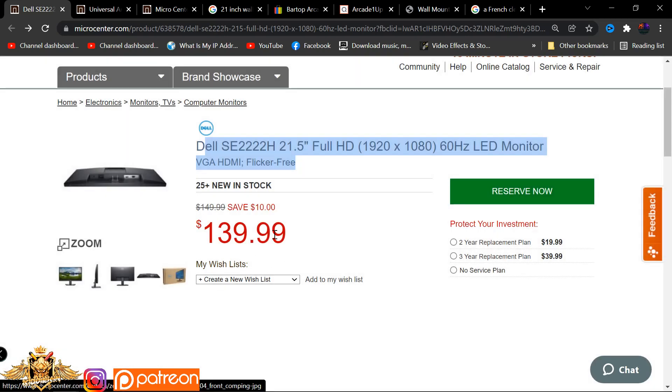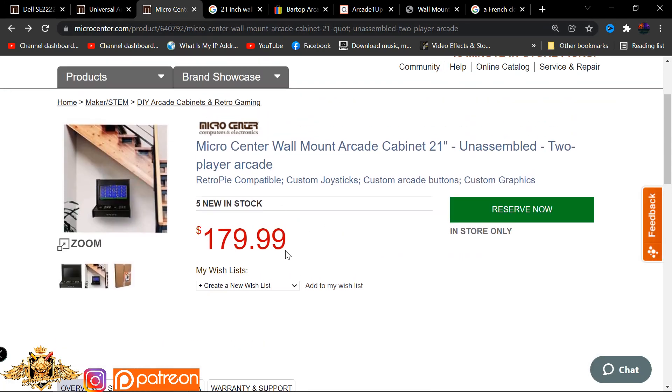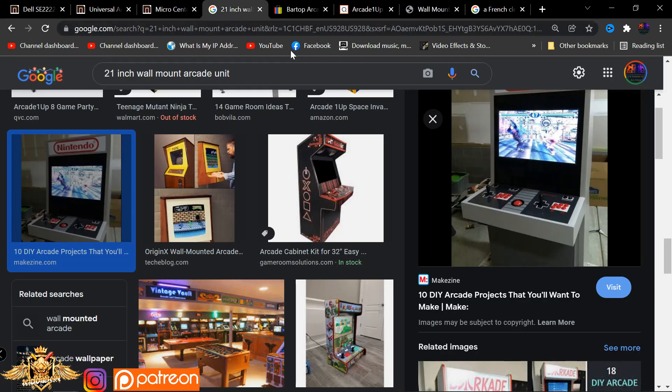In total cost, if you get this complete setup using this existing model with the existing speakers and this wall mounted unit, you're looking at a total cost of about $349. On the low side, if you get a TV that already has speakers, you are looking at a total price of about $249 - that's if you get that 21-inch TV in the $70 price range. All in all, this is a killer deal: high price $349, low price $249, fully assembled, great quality.